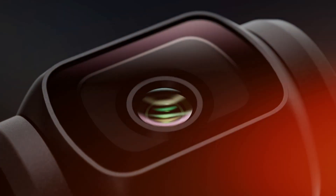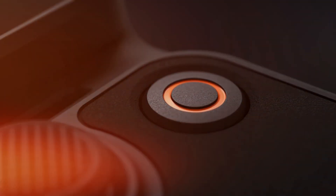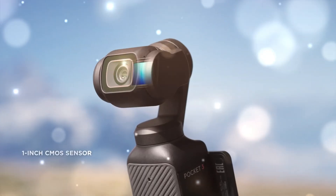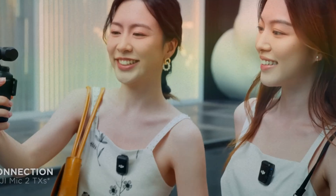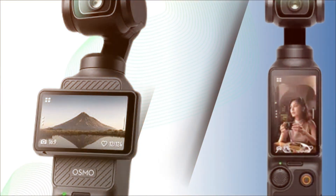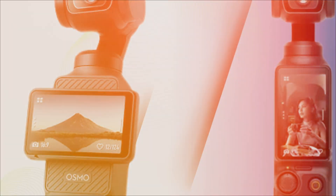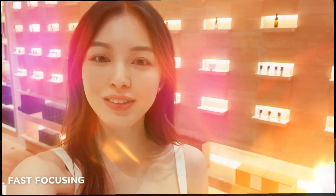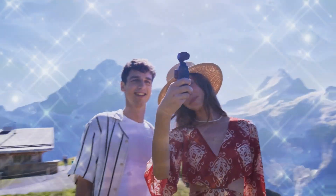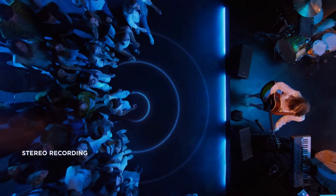The wait is finally over. DJI is back with something that could completely change the way we think about portable cameras. The Osmo Pocket 4 isn't just another small update — it's shaping up to be the most powerful pocket-sized filmmaking tool ever created. With rumors pointing to a massive sensor upgrade, pro-level video recording up to 6K, buttery smooth stabilization, smarter audio, and lightning-fast connectivity, this little device might just replace your vlogging camera and even challenge full-sized gear.